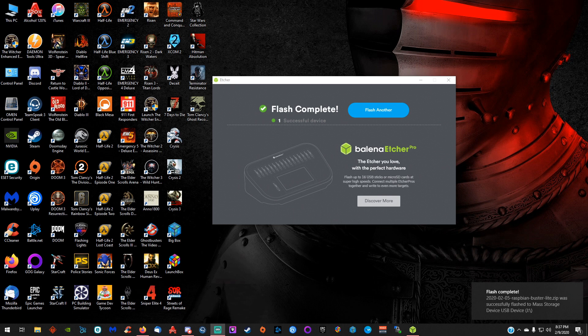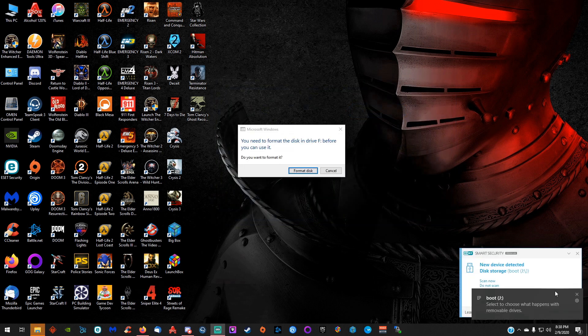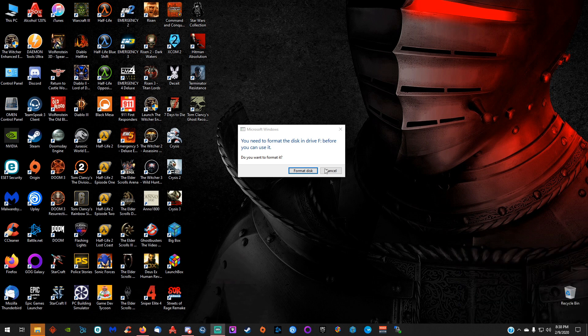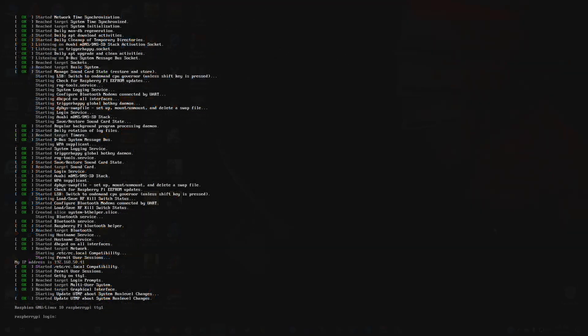Once it's completely flashed, you should get a message saying one successful device. If it failed, you'll need to reflash until you get that message. You may also get a pop-up once flashing is done — this is perfectly normal. You do not want to format it; just click Cancel. Now we're done and can move over to our RetroPie.